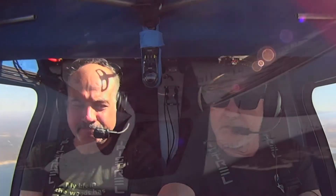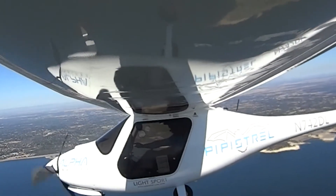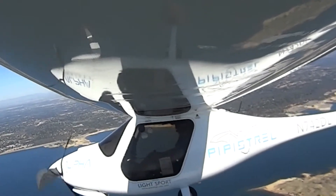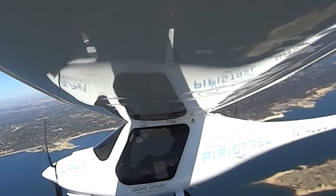Now go ahead — we climbed a little bit, but bug this for you. See that? So now we're going to bank this way to the green line. That's a standard rate turn.